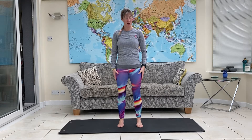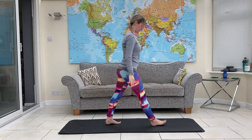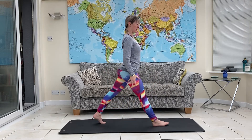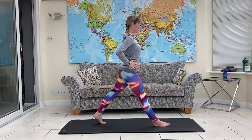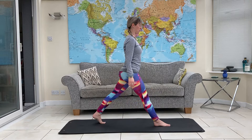This is a Pilates video for fellow runners. We're going to start with lunges. Take a big step forwards, put up on your toe on the back foot, hips forwards and down into your lunge and push back up.